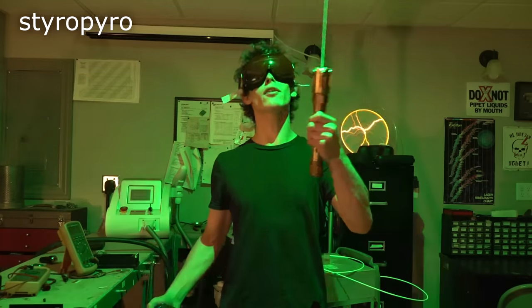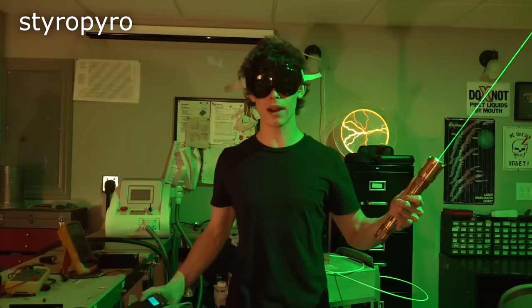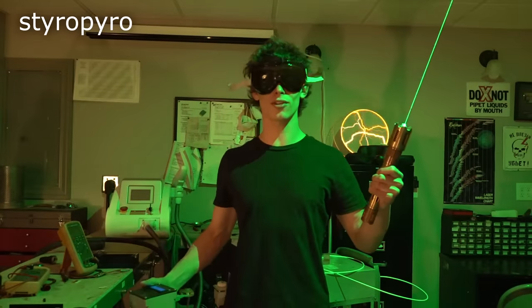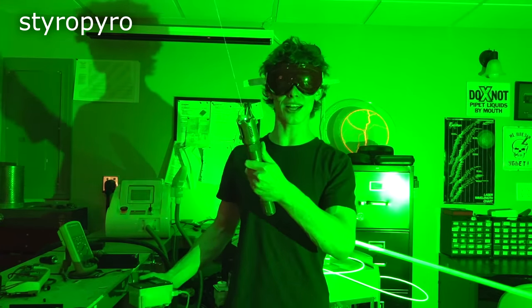As a comparison, here I have a 1.6 watt green laser that I threw together recently. Obviously this thing is extremely bright — it lights up my entire shop. Now let's take a look at what this looks like compared to the surgical laser. Pretty crazy, right? It makes this thing look like nothing.